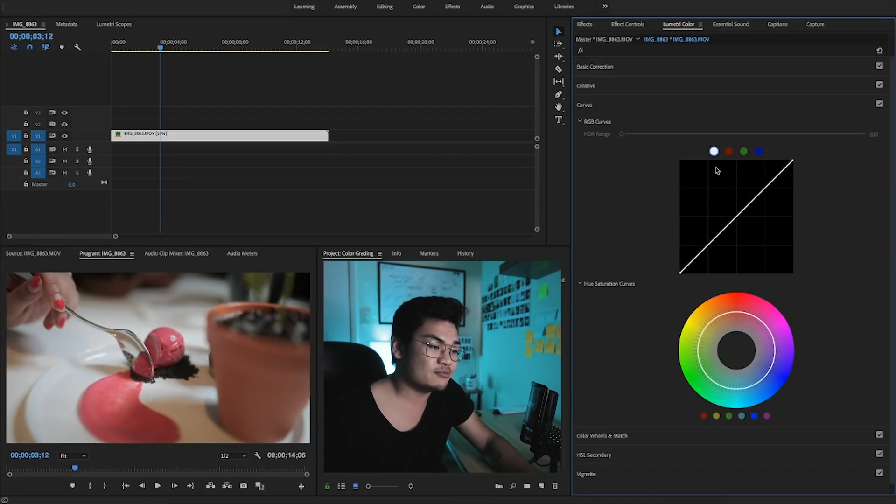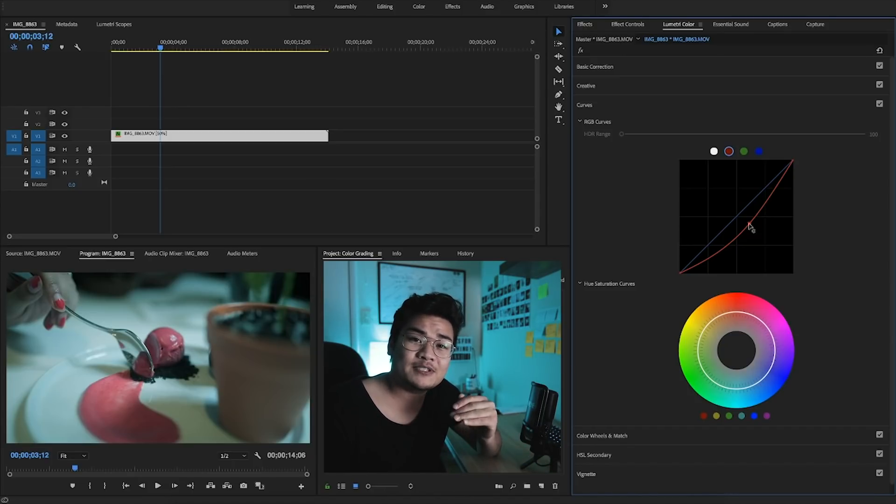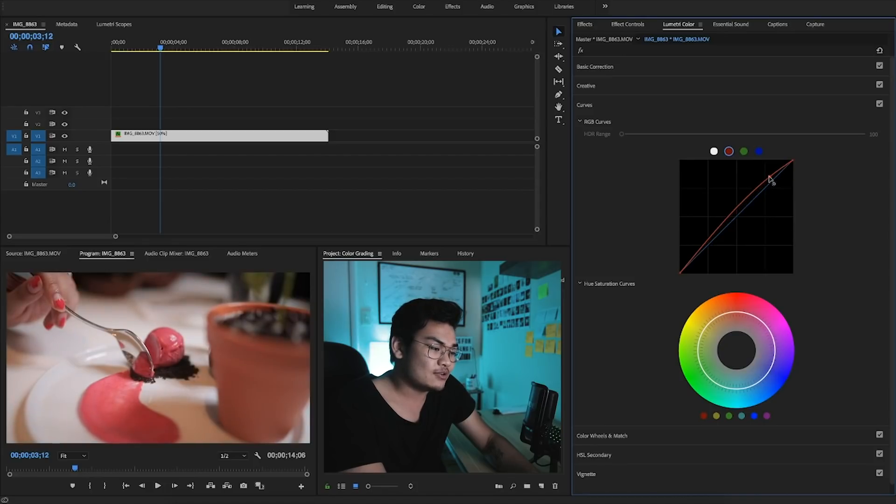You can also do specific colors — the R, G, and B — or you can do all of them at the same time with the white circle. The red circle controls your reds, and every time you bring down your reds you're going to create cyan, so it becomes more bluish. The opposite of red is cyan, the opposite of green is magenta, and the opposite of blue is yellow. So if we bring down our greens, we get a magenta look, and if we bring down our blues, we get a more yellow look. You can control your reds in the highlights and bring down the reds in the shadows, or control greens and blues independently across highlights and shadows.